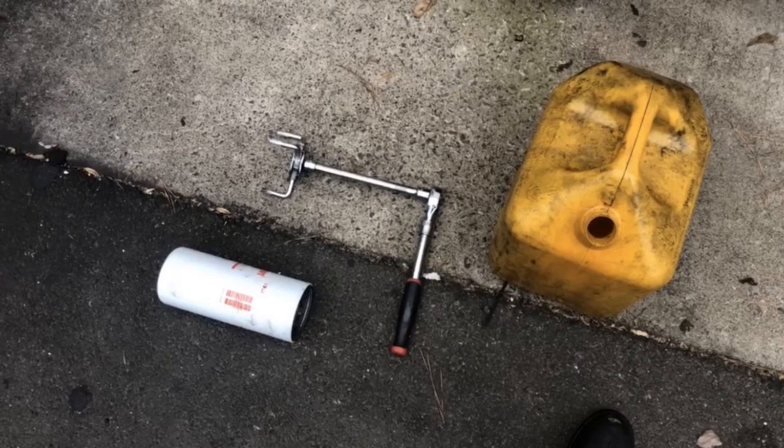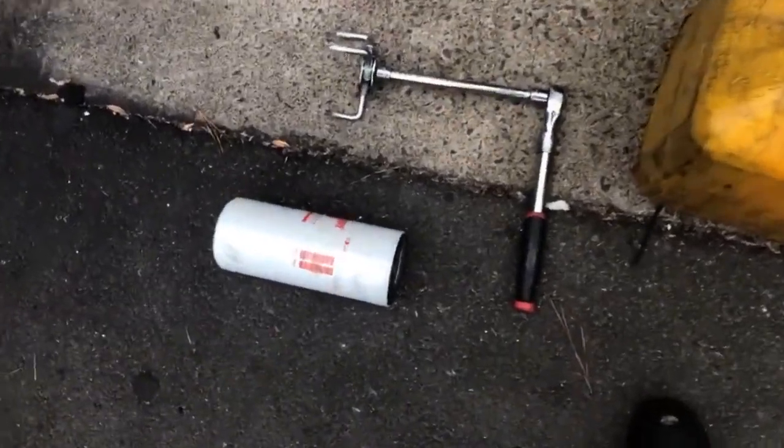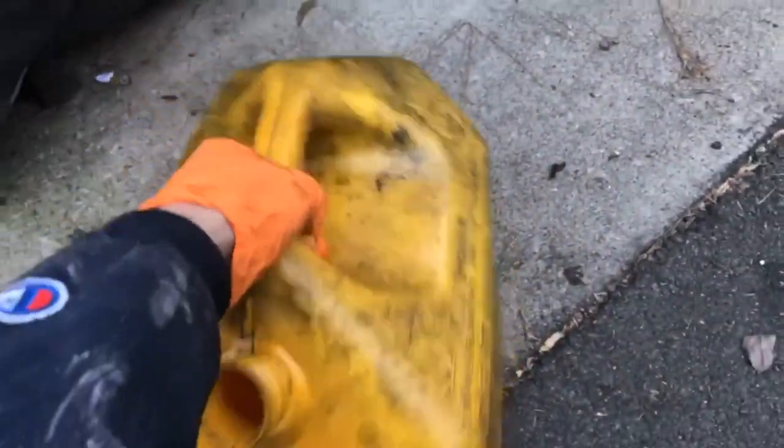Hey everyone, today we're going to be looking at changing the fuel filter for a Volvo D13 engine. We don't need much here — we got our fuel filter, make sure we have the right part number, a fuel filter wrench (I got mine at Harbor Freight), and our container with fuel in it.